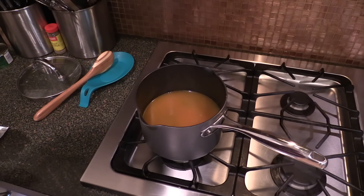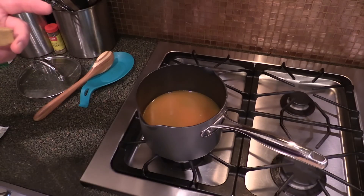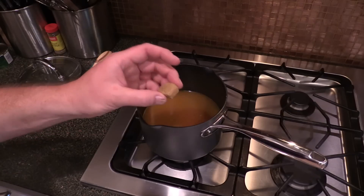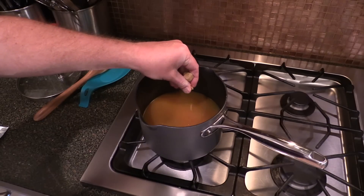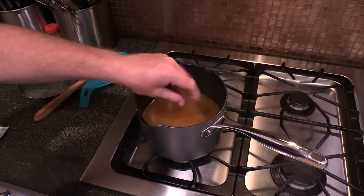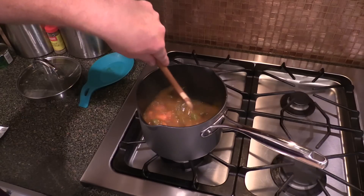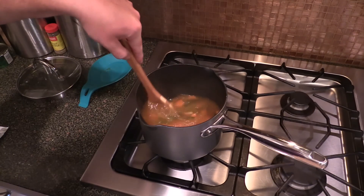The soup base has just been steeping for about 10 minutes. I did taste it and I put a little too much ginger in there — it's kind of overpowering it. So I'm going to throw a little chicken bouillon cube in there to get some more chicken flavor going, and add just a touch more water — maybe half a cup. We're going to let that continue to steep and taste it again in a little bit.